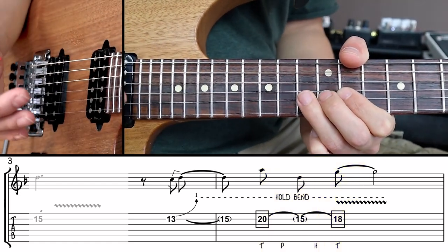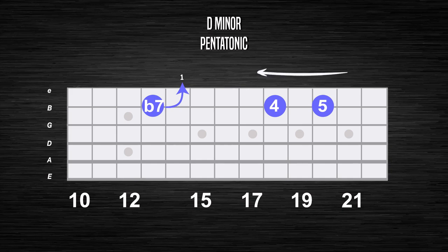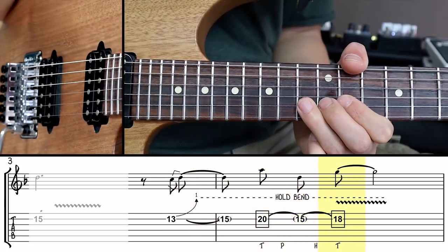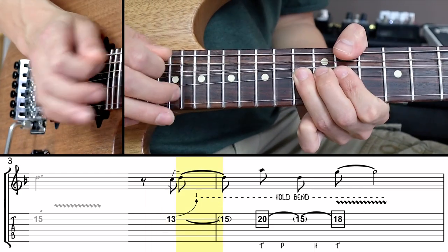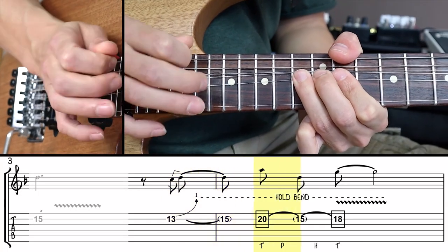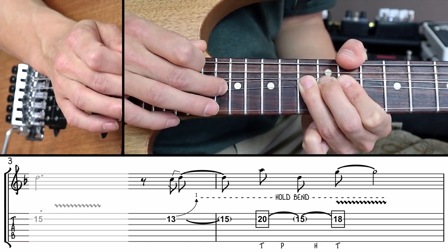You may ask why the 18th and 20th fret? These are notes of the pentatonic scale but taking into account that the string is bent. Normally you would find these pitches at the 20th and 22nd fret, but since we're bending the B string a whole step up, everything moves two frets towards the headstock. Finish this lick with some vibrato — I'm playing it with my left hand while keeping the right hand tap in place. You can also play the vibrato by wiggling your tapping finger, but personally I don't like that as much.